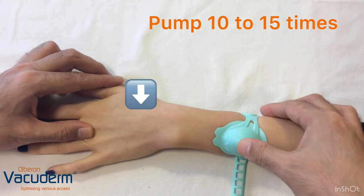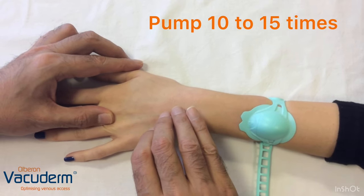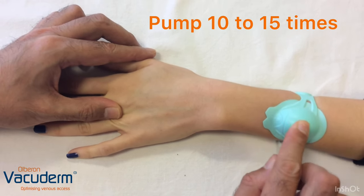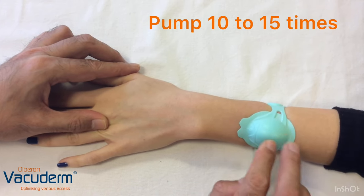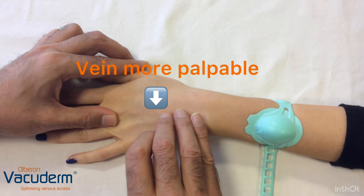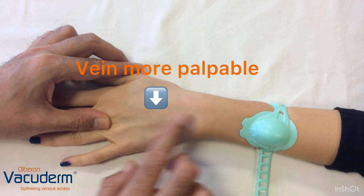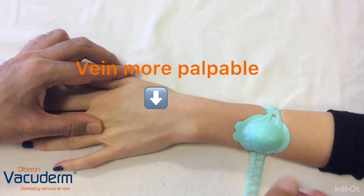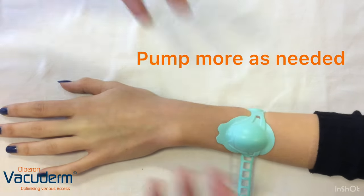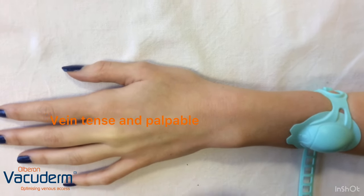If we pump for about 10 to 15 times over 60 seconds, we can see this vein — which is a small vein to begin with, but if that's all you had — becoming increasingly bigger and tenser and more palpable. If that's all you had, you could work with that for cannulation with further pumping a few more times. This could potentially optimize the vein for cannulation if it was the only vein available.